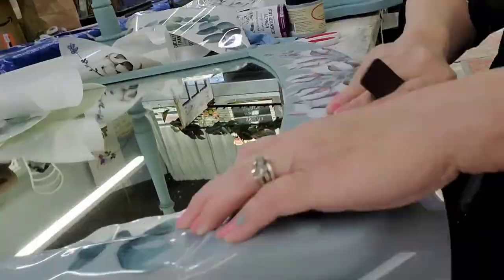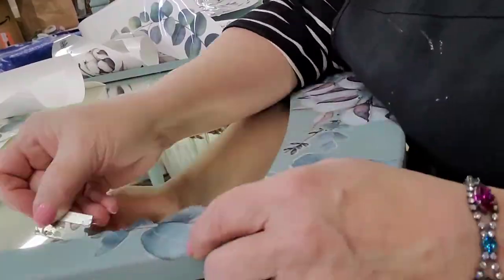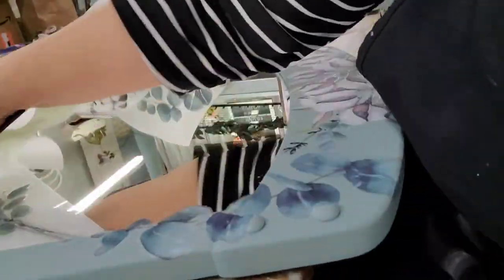Transfers adhere to glass easily. Here I'm kind of putting some of it on the frame and some of it on the glass at the same time, overlapping a little bit.